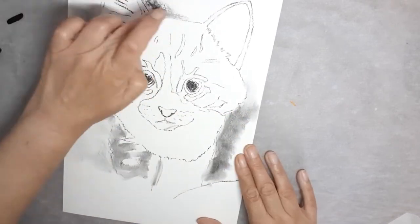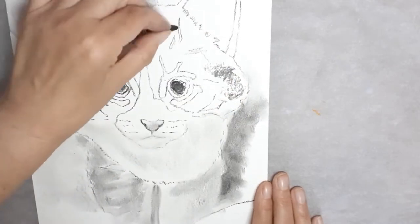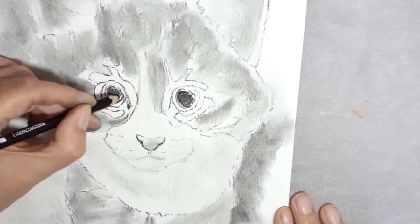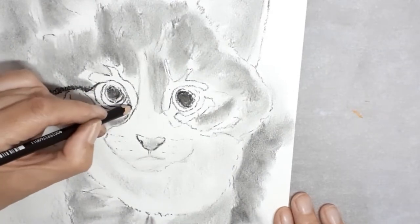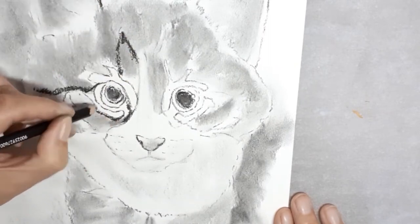Here I'm using my finger. A lot of artists don't like to do this because it gets very dirty and the oils from your fingers can cause issues. Let me know in the comments whether you prefer to use your fingers, or whether you prefer to use a cloth or something instead.